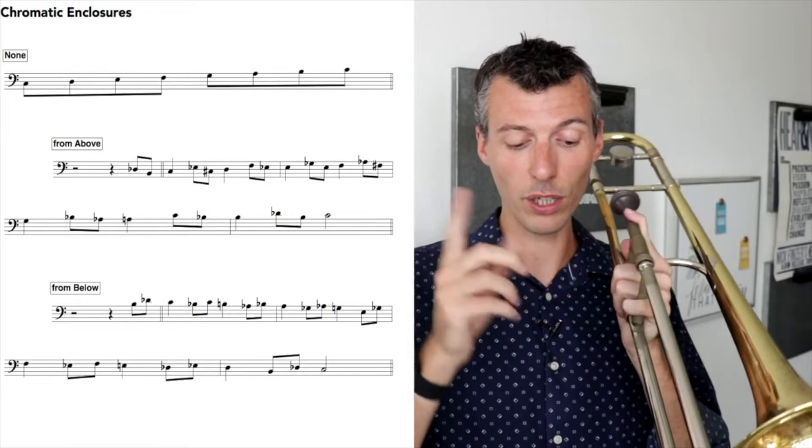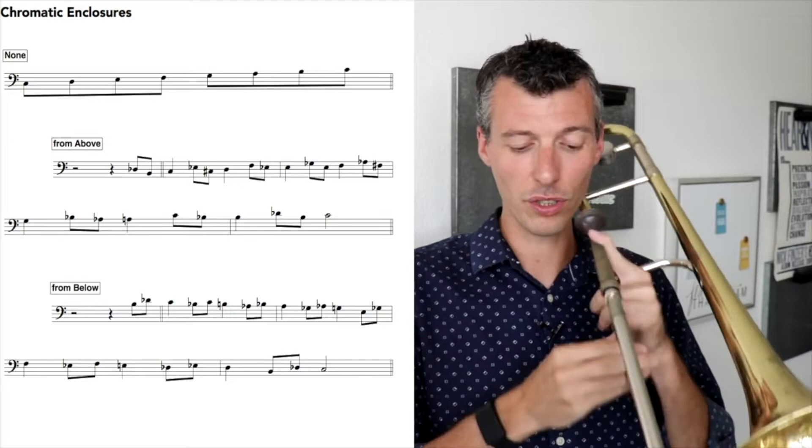One more time, we're going to play that exercise going up so you can hear what it sounds like. We're putting a half step above and below each note of the scale.